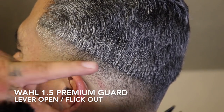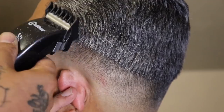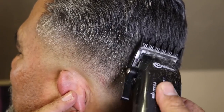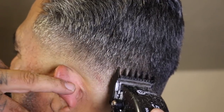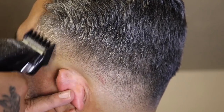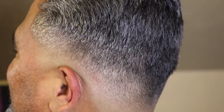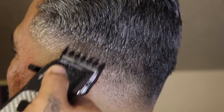Now that that's cleaned up, I'm going to come in with my Wahl one-and-a-half premium guard with the lever open, and I'm going to use that flick-out motion because I'm not trying to set in any guideline harshly. This is where I want this blend to connect to that length on top, so that's why I'm using that flick-out motion. I'm giving myself the same amount of space as the previous guide to keep everything consistent. Once I clean up everything with the lever fully open, I'll close my lever and blend right from the bottom of that guide up to where I just left off.